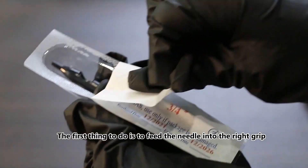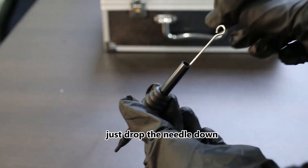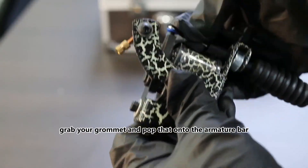Follow along as we set up the machine. After loading the needle into the right grip, attach the grommet to the needle. Then grab your grommet and pop it onto the armature bar.